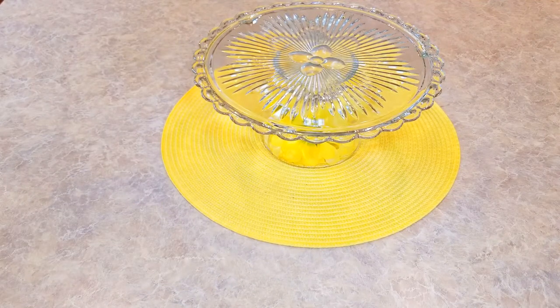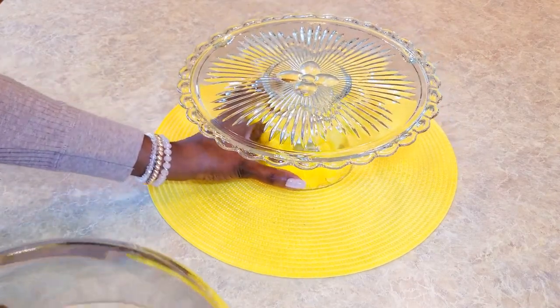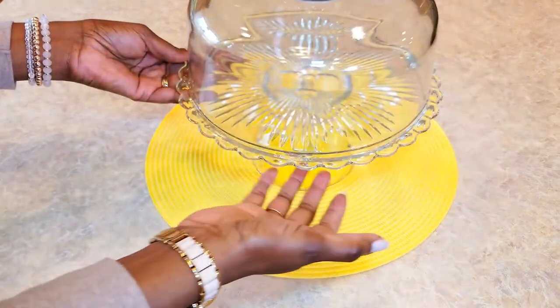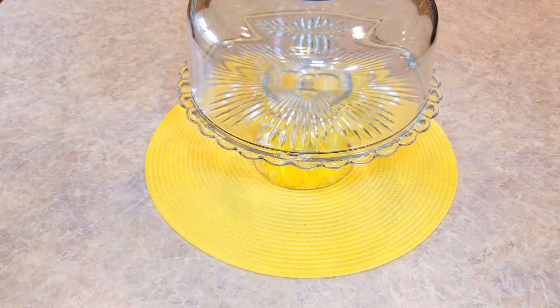I thought that turned out absolutely beautiful. I would suggest you use E6000 or epoxy on this project. Flip the base upside down and put the flowers underneath if you want to coordinate. I had a cake plate already and my lid fits perfectly — a DIY thrifted cake stand.